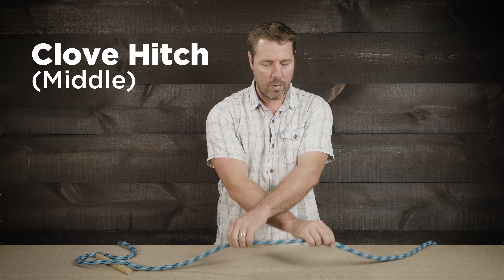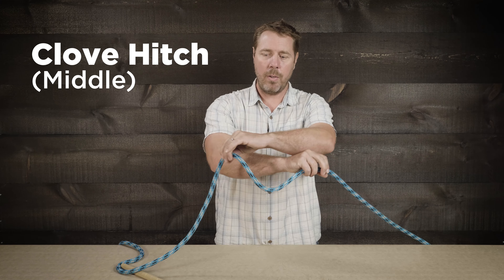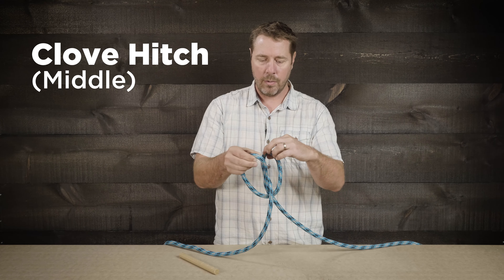What we're going to do is cross our hands, grabbing the rope on either end, and as we uncross our hands we create two loops. The important thing here is to bring those loops together so that the tails are on the inside. Now we can place our object inside there, and you'll be amazed at how small or how big you can go with this, and we'll send those up to the climber.